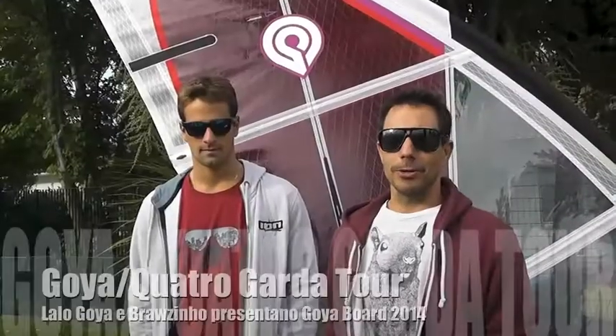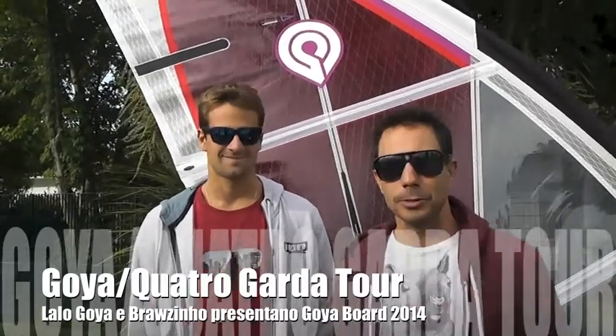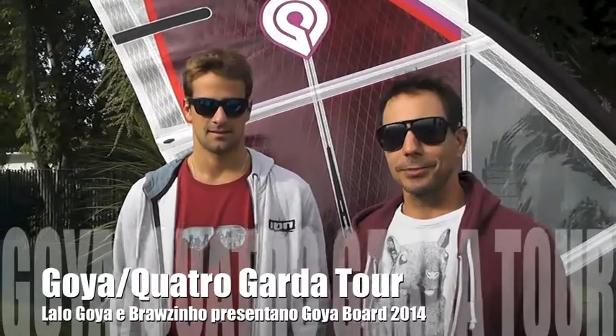Hello, I'm Lalo Goya. I'm the general manager for Goya Windsurfing and I'm here with Brausinho to talk about the new products for 2014.